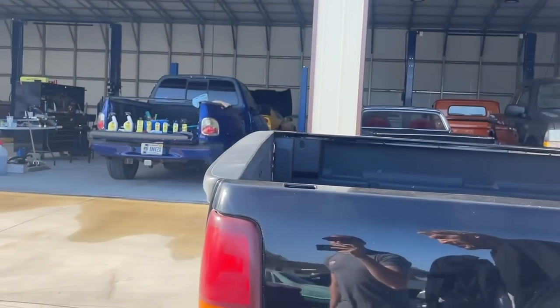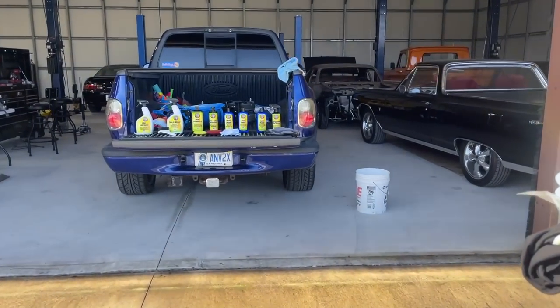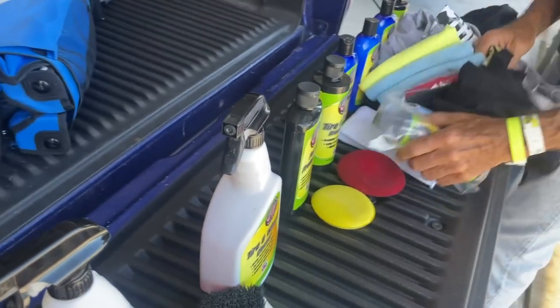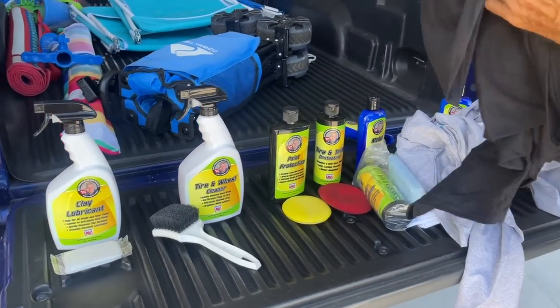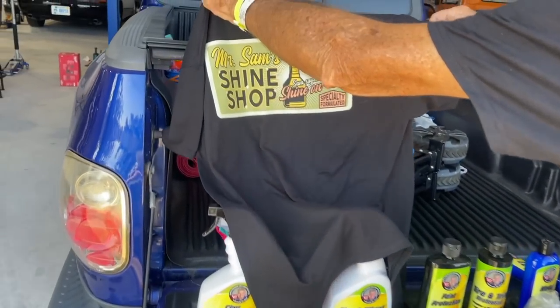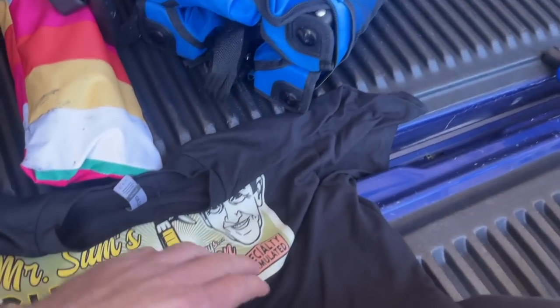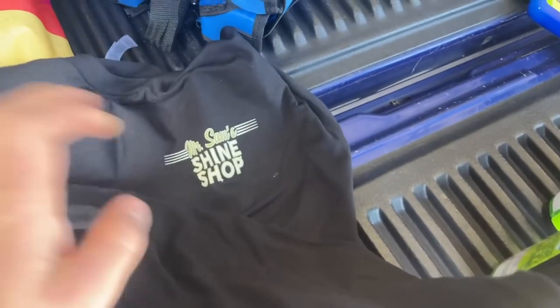You've got quite the lineup going on over here. Is this your full line of product? Yeah, all except one. This is one of your new shirts. Let's see it. Here's the back — Mr. Sam's Shine Shop. Sam says shine on. And here's the front. Specialty formulated. I like the front.